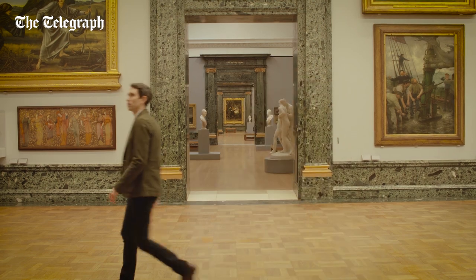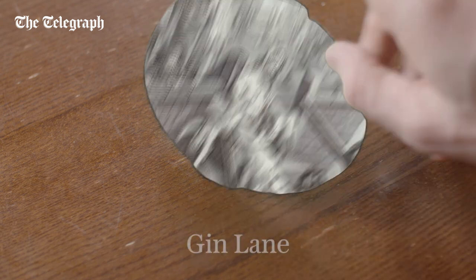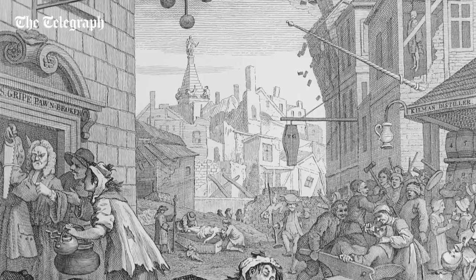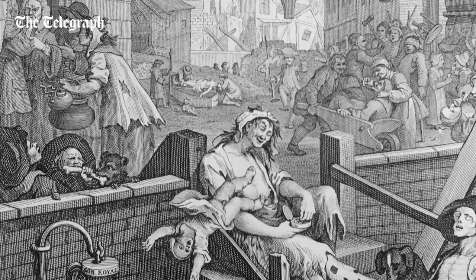In this episode, Hogarth's Gin Lane is in the frame at Tate Britain. This has to be the most notorious image of drinking in British art, and it was created by the 18th century artist William Hogarth. It's a print known as Gin Lane. Hogarth created it almost as a piece of impassioned political propaganda in support of the campaign that resulted in the Gin Act of 1751, whose whole point was to reduce the consumption of gin amongst the poorer classes of Londoners.